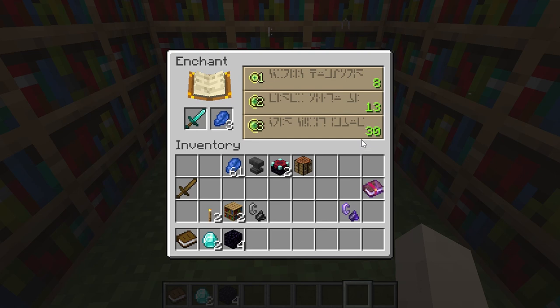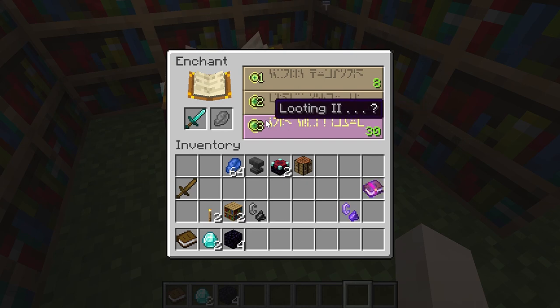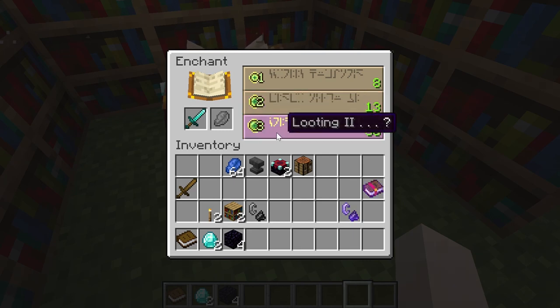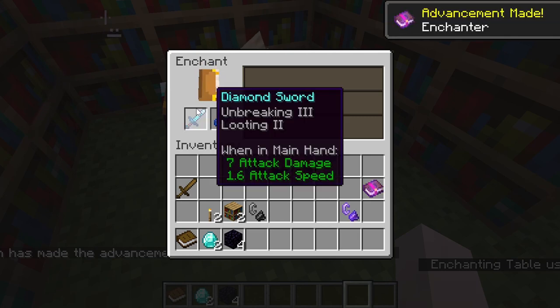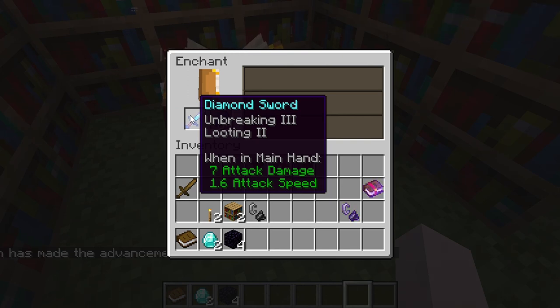There is a little bit of luck — like gacha — here as well. If you see a question mark next to an enchantment, there is a chance you can get another good enchantment along with the one shown. For example, this diamond sword is getting looting 2 with a question mark, meaning you might get more than one enchantment. I just enchanted my diamond sword and got looting 2 and unbreaking 3.